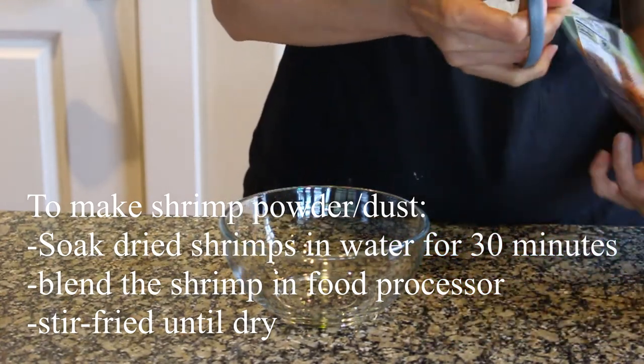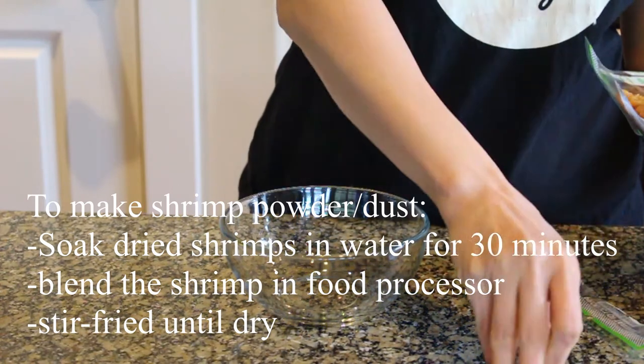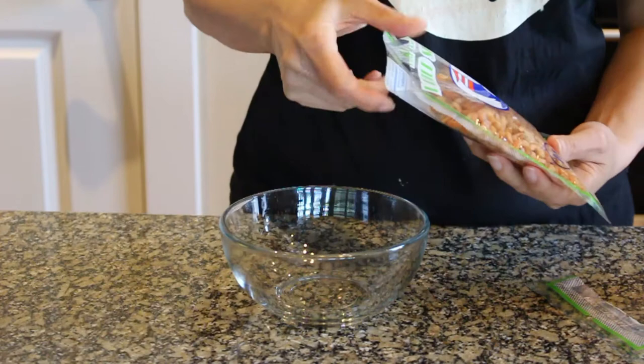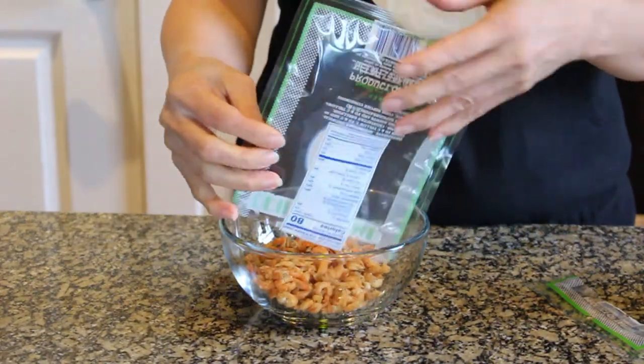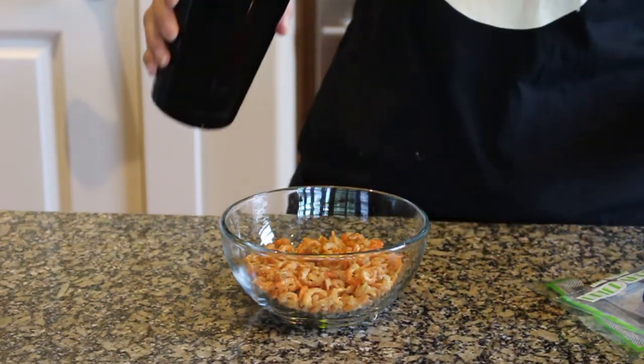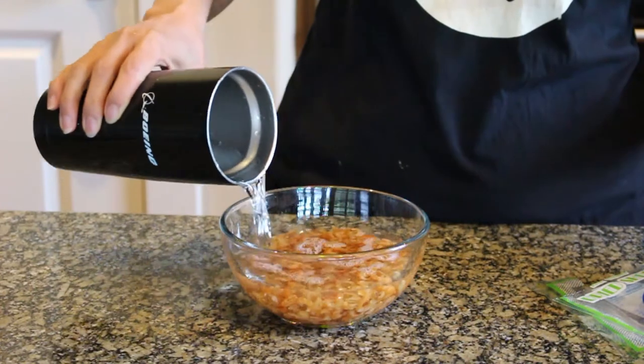To garnish the mini pancakes, I am going to soak the dry shrimp in water for an hour and then put them in the food processor to turn them into powder.